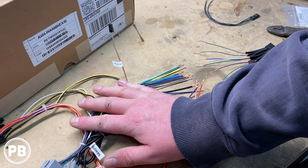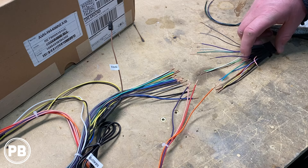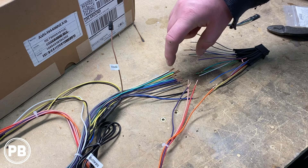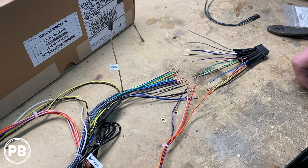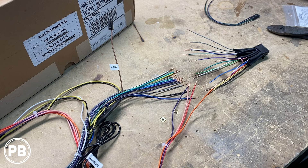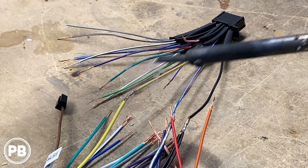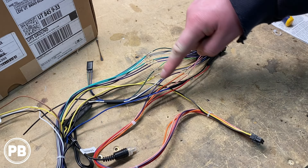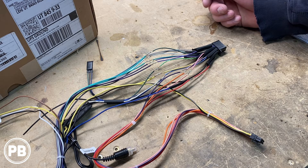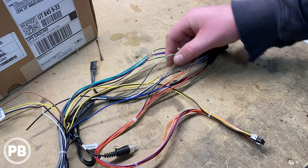We've grabbed our Crux harness adapter and our Pioneer harness and stripped both ends. Before soldering, we put heat shrink on the Pioneer side so we can move those tubes up over the connections afterward and shrink them with the heat gun. We're going to match up color for color and make those connections. Speaker wire colors — whites, grays, greens, and purples, both solid and with the black stripe — are all straightforward color to color. The parking brake wire on the Pioneer goes to our bypass unit.